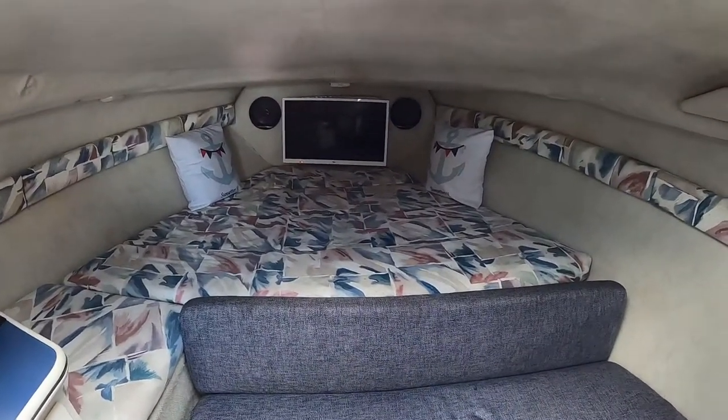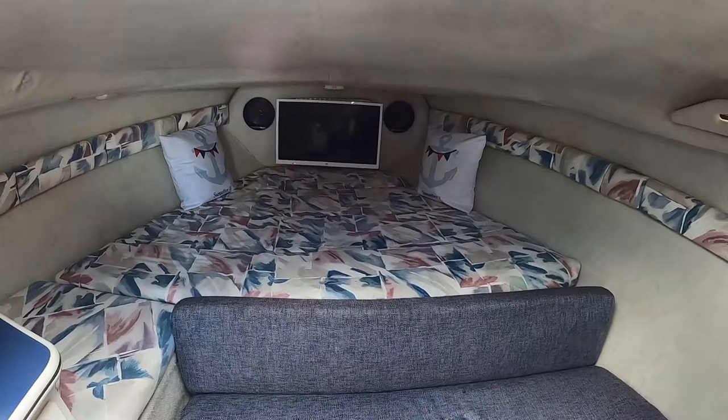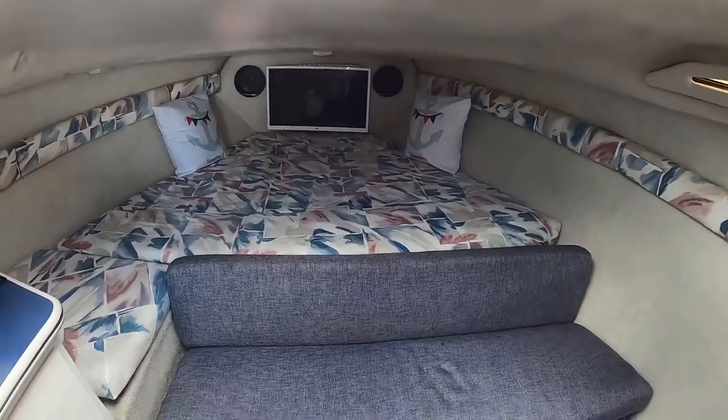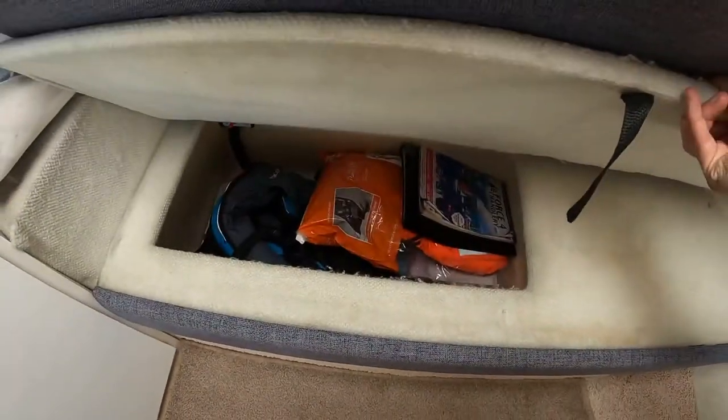We fitted a digital TV with an aerial and DVD player, and it runs off the wi-fi in the marina, which is good. Underneath all the seats is loads of storage, and there's more under the floor as well.